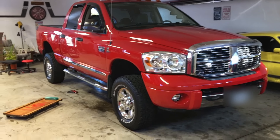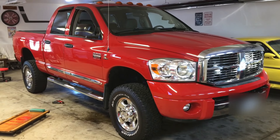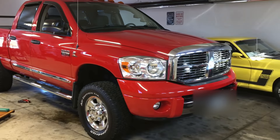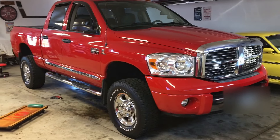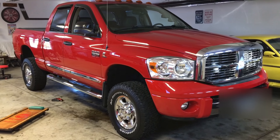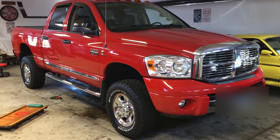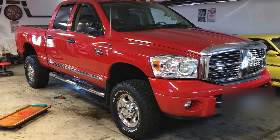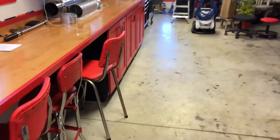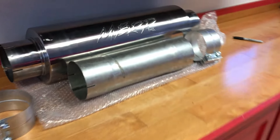This is a 2009 6.7 Ram 3500 with the Cummins. It's got an aftermarket exhaust system on it from the turbo back — 5 inch turbo back. It's an MBRP system and it does have a muffler currently on it, but we're finding that it drones a bit on the highway and it's a little bit too loud for what my dad likes.